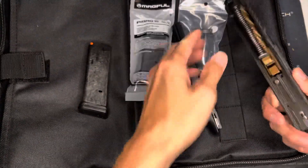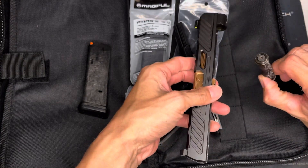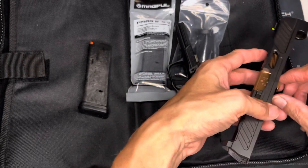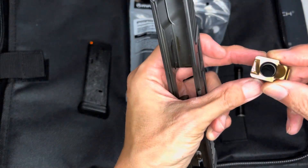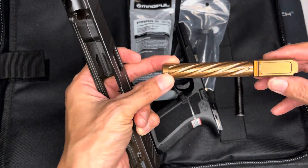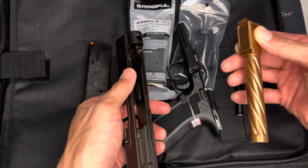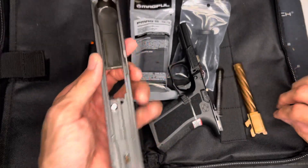Let's see how this disassembles. Sorry, just had to press down on it. It comes with a captured guide rod — it looks like a steel captured guide rod. The barrel looks good. I believe it is a stainless barrel — titanium nitrided even though it's kind of a bronze color.